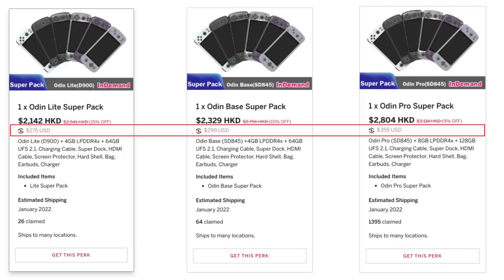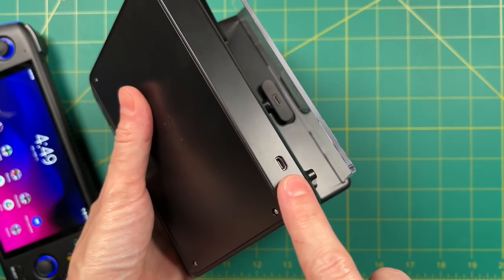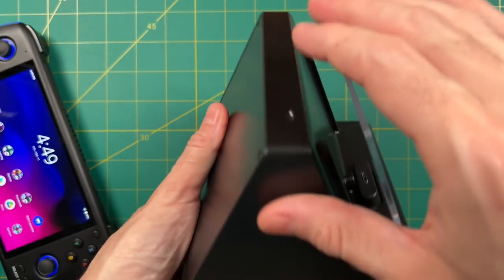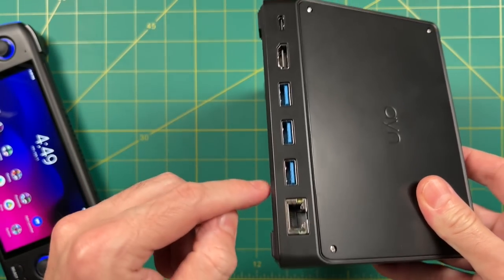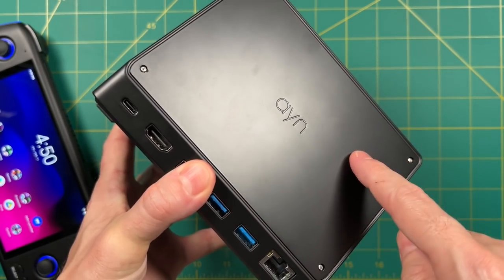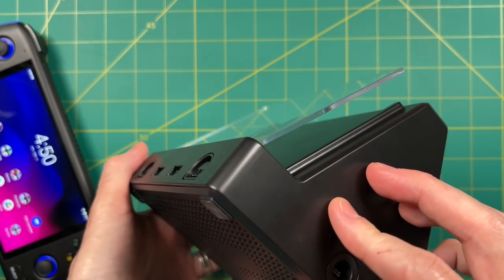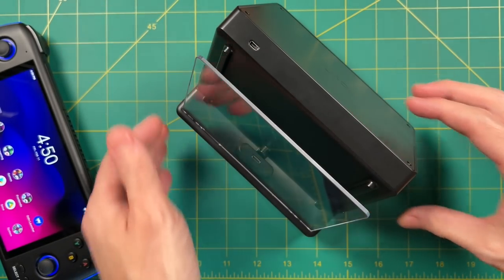The Super Pack includes things like an HDMI cable, screen protector, a case, and a bag for your device. There are two different video out functions on this dock. On the Odin Lite, it requires you to use the micro HDMI port on top, which feeds out a 1080p signal. The Base and Pro models have a direct HDMI port doing 4K 60 out of the back. It also has space for a hard drive and a couple other tweaks. So let's take a deep dive into the Super Dock and see if it's worth your time and money.